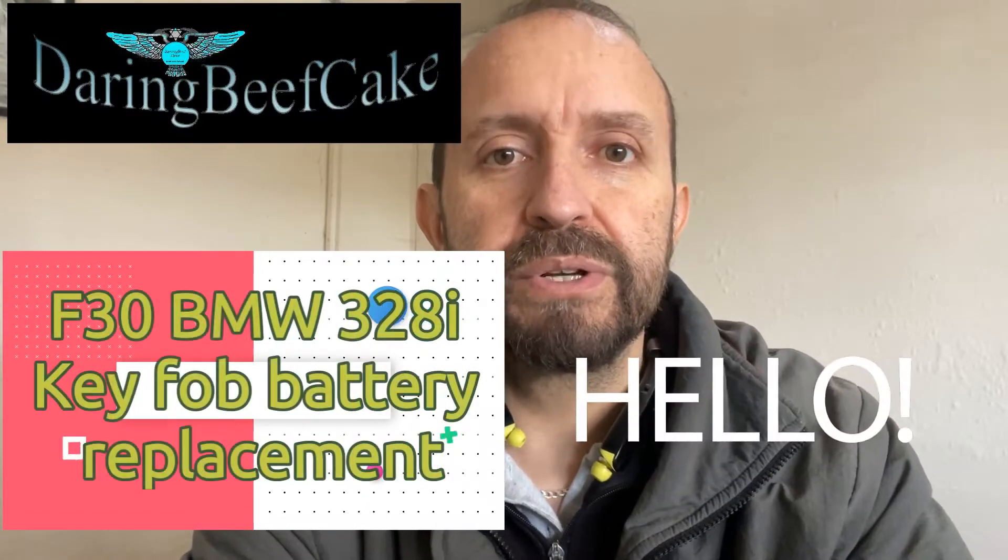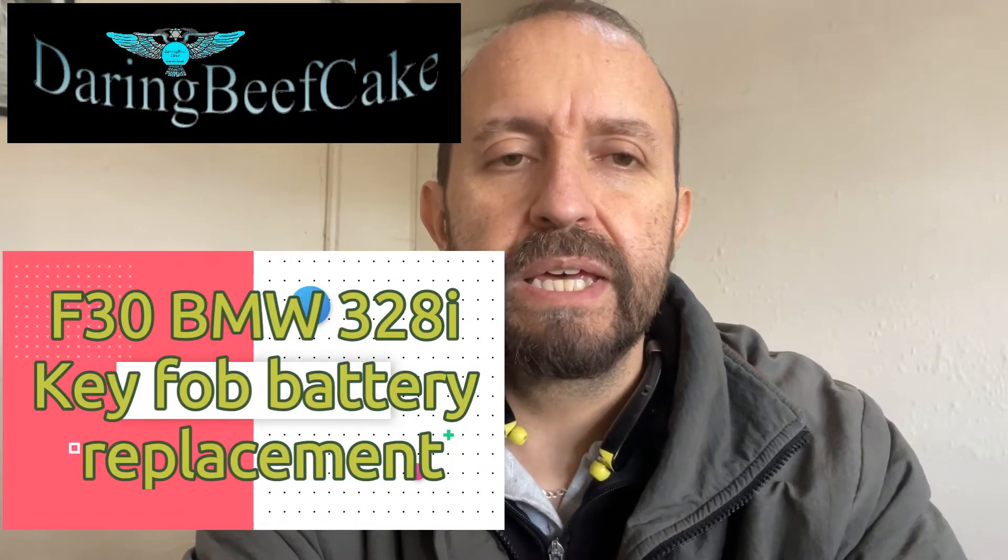Hi there everybody! Welcome to another video. On today's video I have this key that belongs to a BMW F30 2014, so it's a 328i.